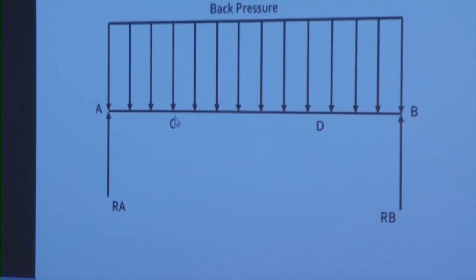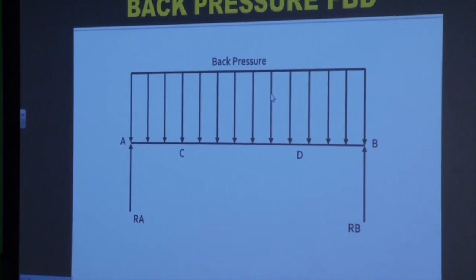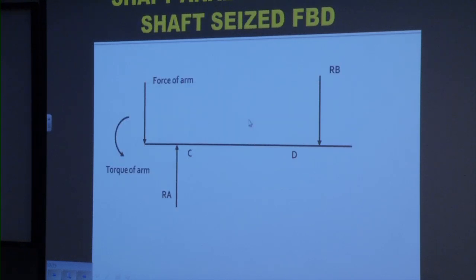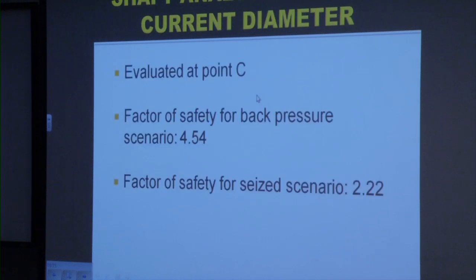For the first scenario's free body diagram, we have a uniformly distributed load applied to the shaft from the back pressure. Reaction forces Ra and Rb come from the cast iron housing. The most critical point of stress is at the center of the shaft; however, due to the stress concentrations at points C and D, we ruled that these points were more suitable for evaluation. For the second scenario, when the shaft is seized, we have the torque applied and the bending applied from the force of the piston. Reactions Ra and Rb again come from the cast iron housing, and stress concentrations ruled point C to be the point of critical examination.